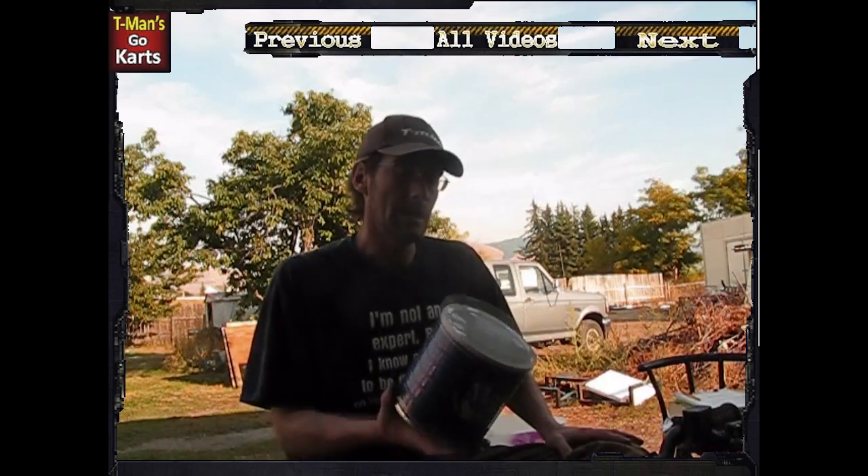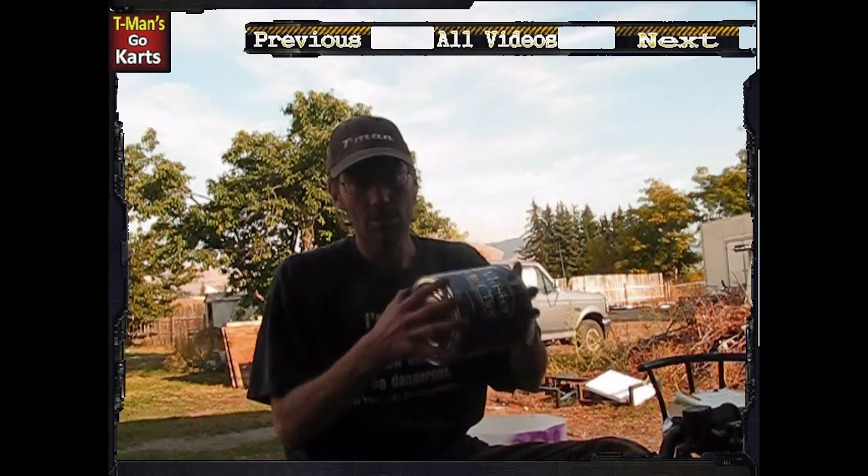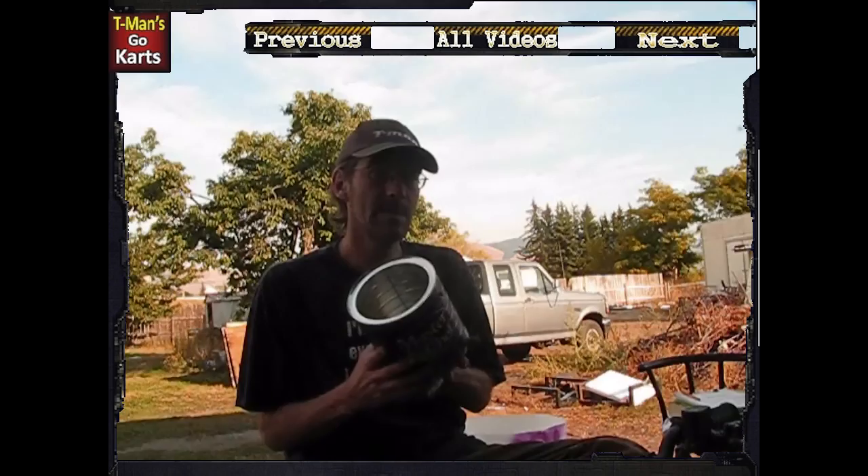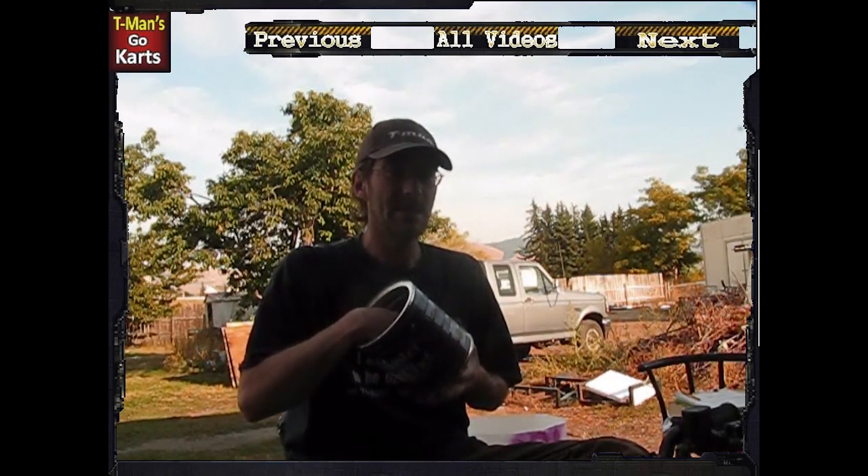In this video, I'm going to be taking the chains off of Allie and Cody's go-kart and putting some old motor oil into this can. I'm going to be sticking it over on our grill. What that's going to do is the oil heats up, almost not really to a boil, but hot enough. I'm going to then put the chain inside.